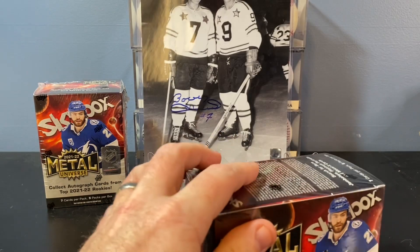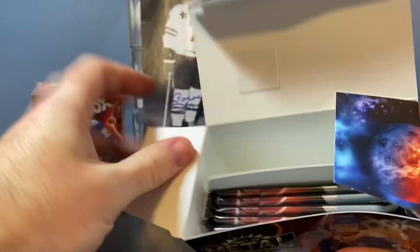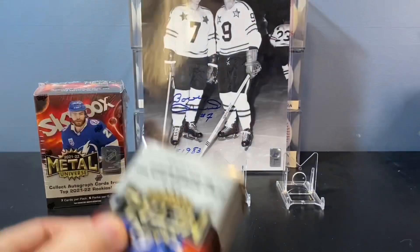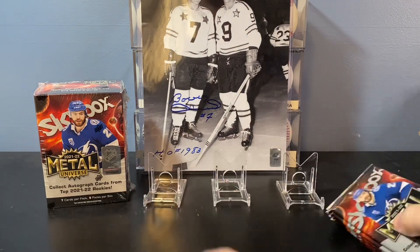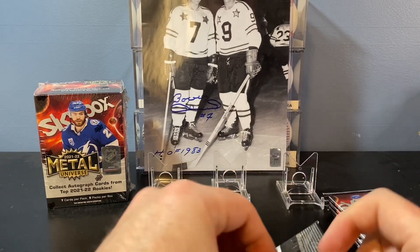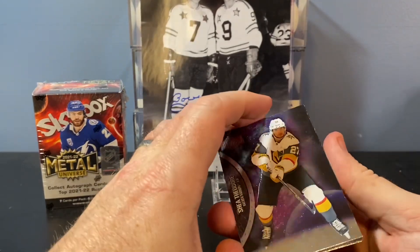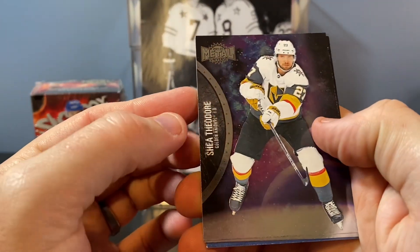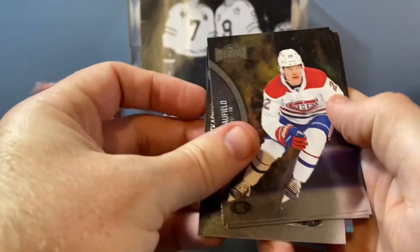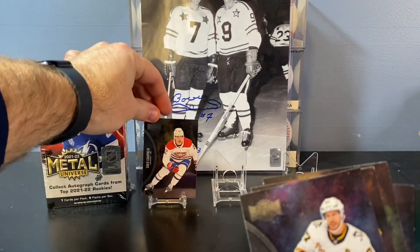Without further ado, let's get into it. There's the inside — five packs per box, seven cards per pack. Those opened up way too easy. I know the Spider-Man ones were ridiculously hard to open. Here's one of our blue parallels — Shea Theodore. Let's pull off the back. There's a Caulfield right there in the first pack. Love that. That's a stand-worthy card.